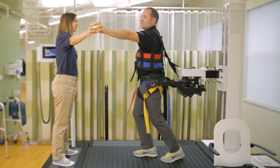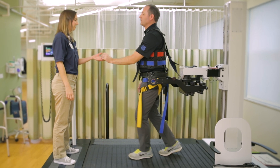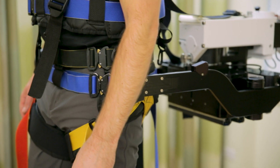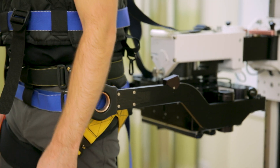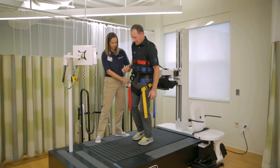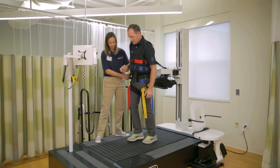The training intensity can be increased as you master each level. If you have neurological, cardiovascular, or orthopedic impairments, including joint replacements and amputations, or general age-related reconditioning, you may benefit from using the KineAssist MX.